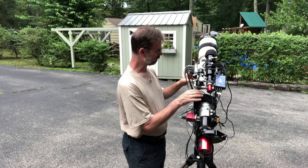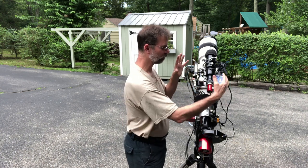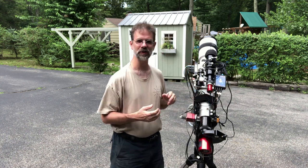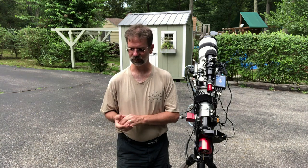I can take this whole thing off really simply and drive it out to a dark site. Even if I take it apart, I have the rings designed to disconnect from the telescope while everything else stays as one unit, so it's very easy to connect back up. Let's go take a look at the battery setup, because I also did some minor modifications on my battery.